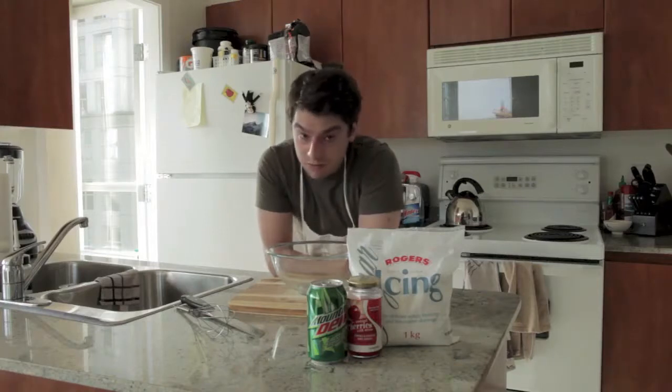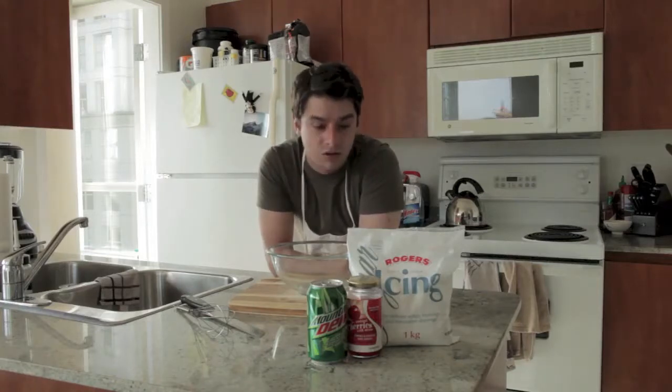Today we're going to try the famous Astroflames Mountain Dew Pudding. Now, this is a very easy recipe, very simple. All you need is three ingredients.